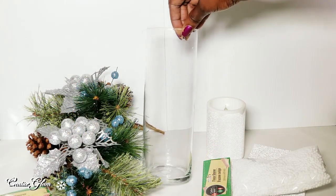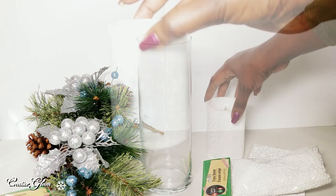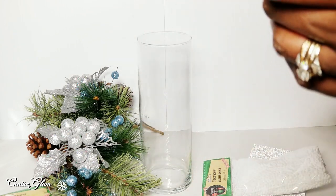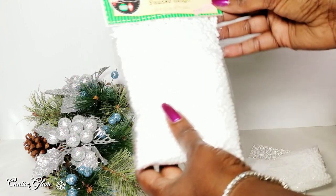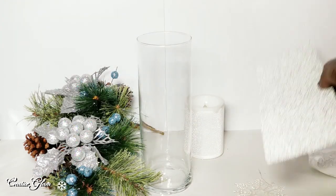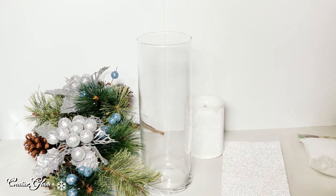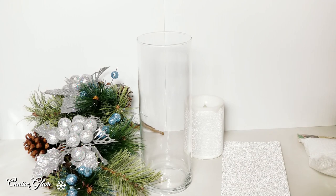The cylinder I got from the Dollar Tree — I've had this for quite some time, for years, so I didn't spend anything on that. The iridescent candle I also got from the Dollar Tree some time ago, so I didn't spend anything on that either. The miniature Christmas trees I'll be using today — that's $1.00. And I got some faux snow from the Dollar Tree as well, and that was $1.00. I have two bags but I'm pretty certain I'll just use one. The silver paper, tape, picks, and wreath are all from my craft stash. So today I only spent $2.00 on items from the Dollar Tree.